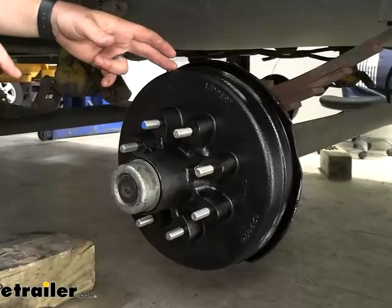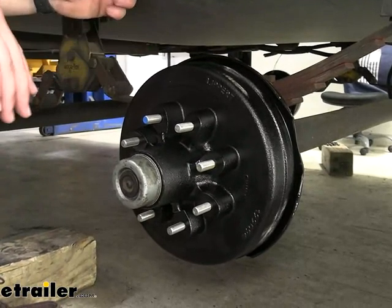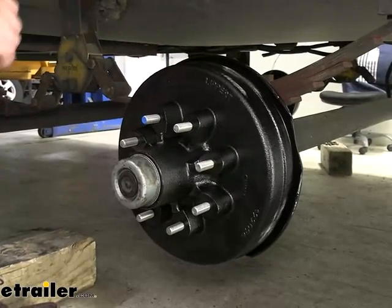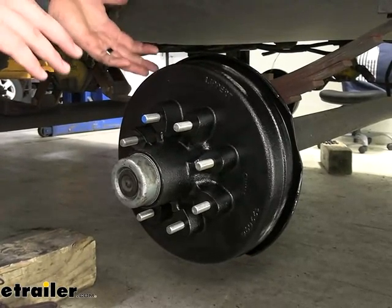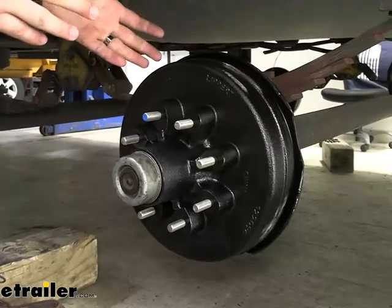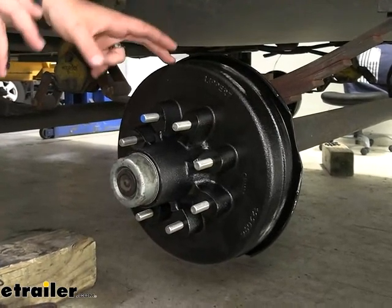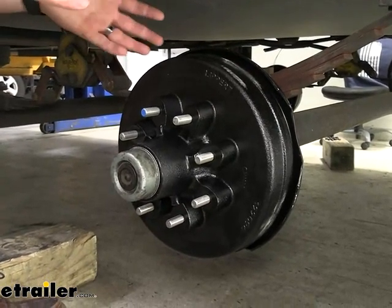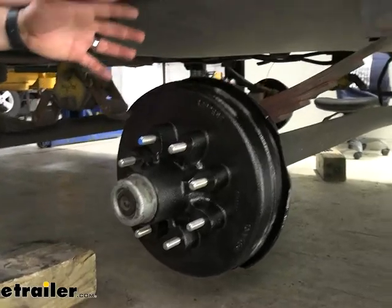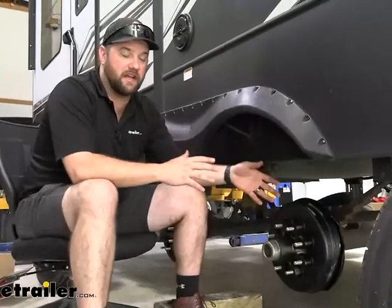This hub and drum assembly is made out of your typical iron that you're used to seeing on this type of brake setup. It'll have a very thick black finish on it to help resist against rust and corrosion over time. That is going to depend on what kind of climate you're in. If you're in a primarily dry climate, you may not see much rust form, but if you're always traveling in rain or snow, this paint may wear away — they have so much abuse and heat that they have to take when traveling down the road, so it's just hard for that paint to hang on.